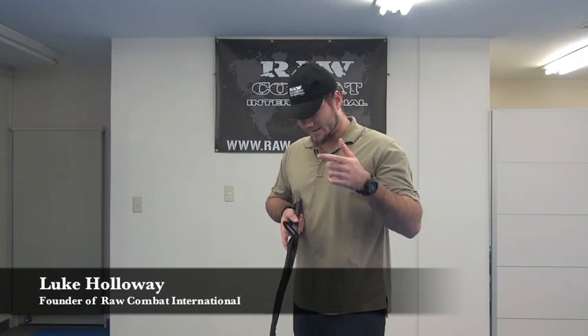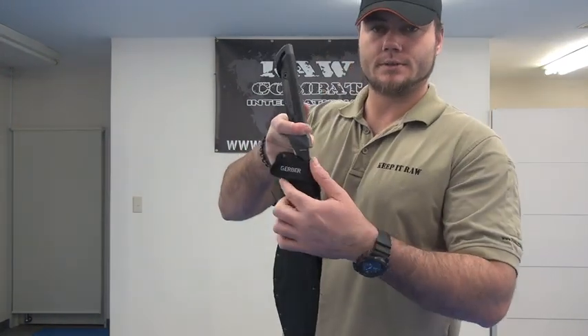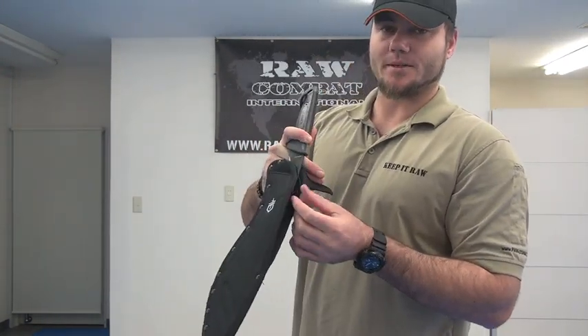The next one is the Gerber Kuguri. The sheath is usually better on this one. It has Velcro on this one here, and then a zip.